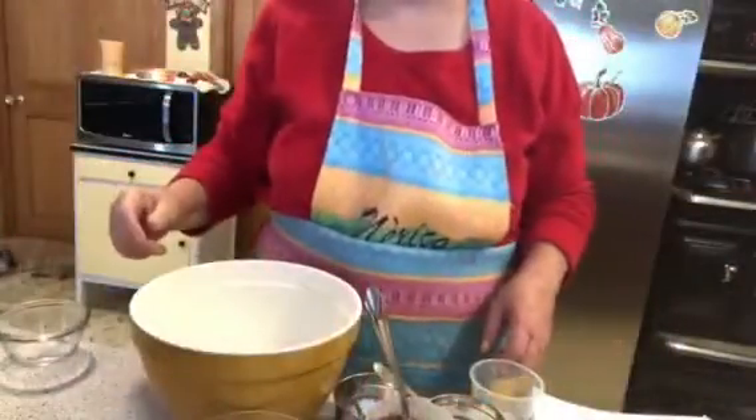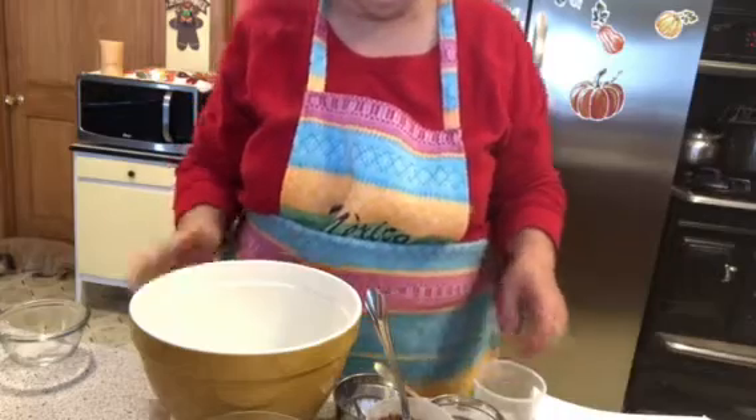Hi there, we're going to be making some really yummy muffins — bakery style double chocolate muffins. I'm going to read all the ingredients as I put them in, and they'll also be in the description box below. If you want to make these, make sure you get the recipe from there.